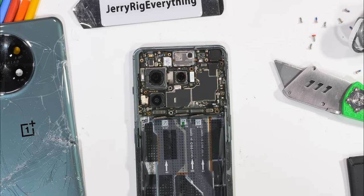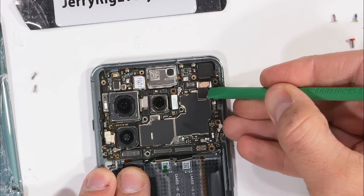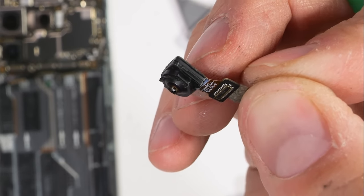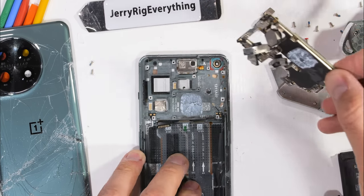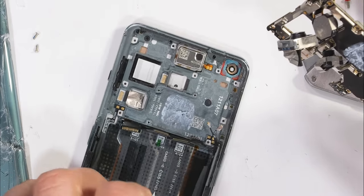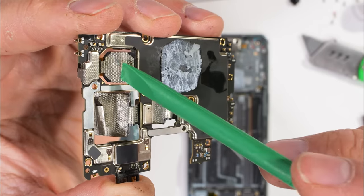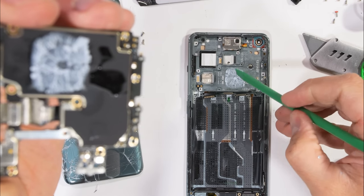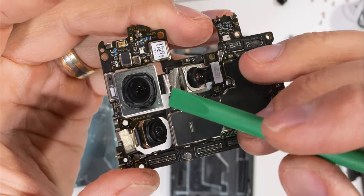There are an additional two screws holding down the motherboard and a few antenna wire cables, and we also get to release the 16 megapixel front-facing camera. Nothing super out of the norm so far. The motherboard comes out next — it's got a solid glob of thermal paste plopped right behind the processor, using the frame of the phone as a heat sink. The camera units also have some metallic tape on the back. Not sure if it's wrapped in a loop to keep all the cameras from jiggling around, or if the metallic tape has some grounding or thermal properties — maybe all three. I've got to find someone smarter than me for these kinds of questions.